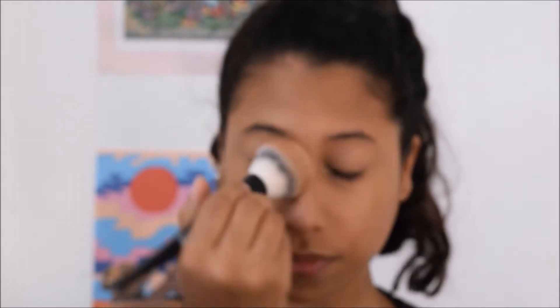Going in with a bronzer, also from the drugstore. Almost everything I use is from the drugstore. It's called Bronze Me, I believe. I'm just applying that all over my face to set the foundation that I just applied.